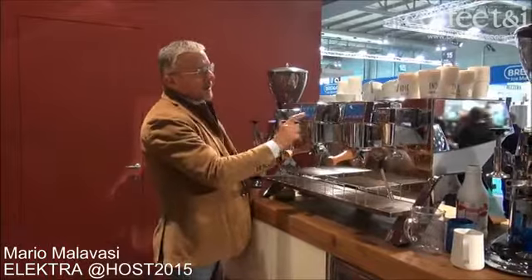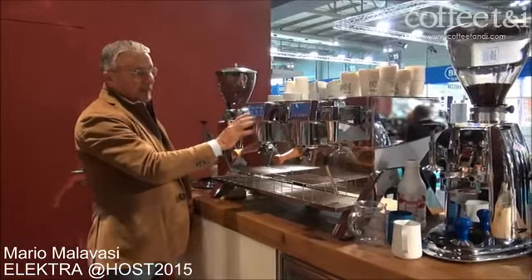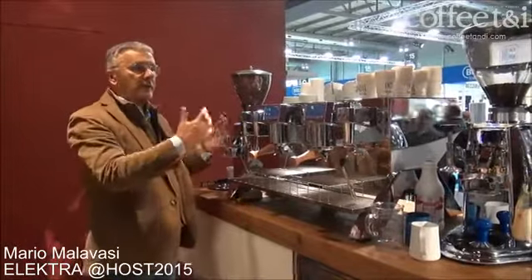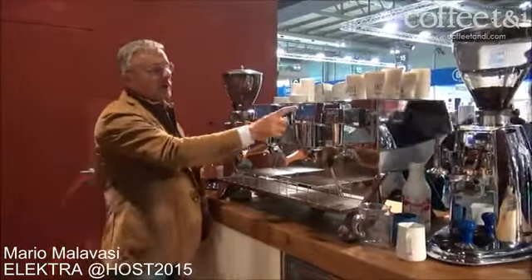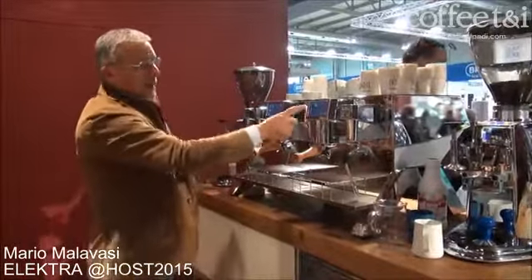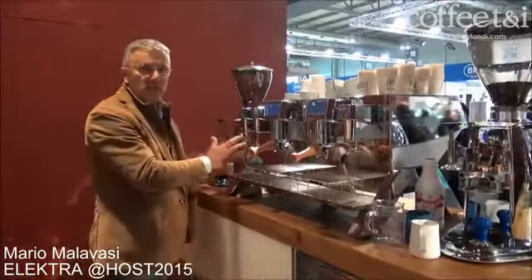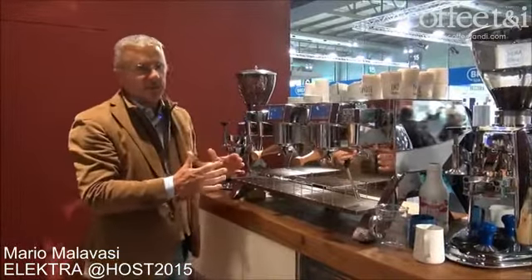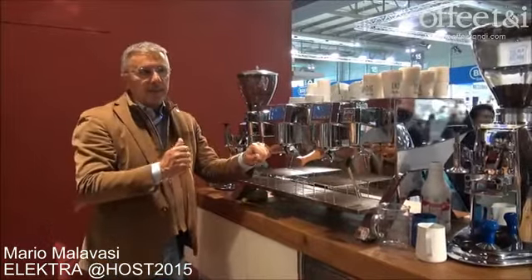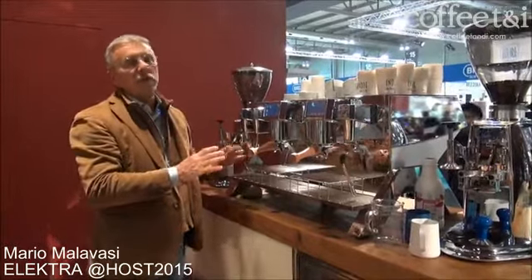The machine is programmable via this display. Since the groups are independent, according to the customer in front of me I can switch them on and off independently. If I want to work with one group I can do it; if I want to work with two groups I can do it. I can stop both and just use steam and water. In this way we can save energy — the power consumption is at least 30% less compared to any other machine.